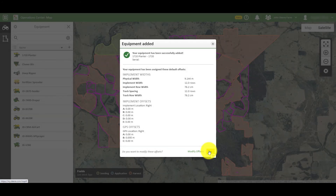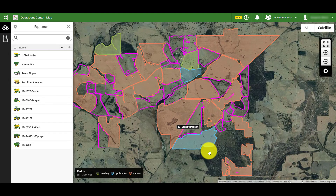Equipment profiles are included in setup files that you send to your displays, so entering in the correct offsets in Operations Center can save time measuring and inputting data when you are in the field later. Otherwise, click OK to confirm the equipment details.